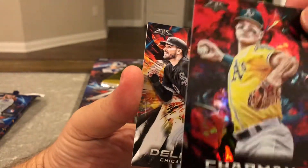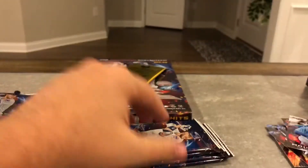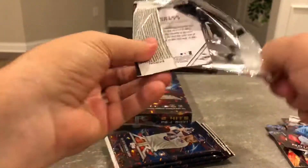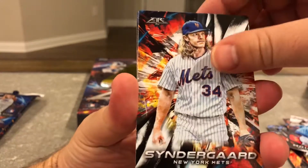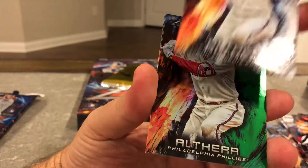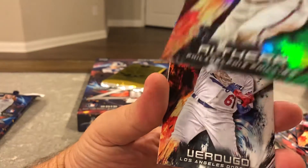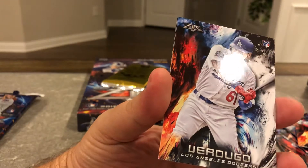Chapman red, pretty cool. Delmonico rookie and Moustakas. I know they're just a retail product, but hey there's autos — we'll see if the $69 box is worth it. Let's go pack to pack. This one's probably numbered — yep, this is a green one numbered to 199. The one that had the purple was numbered to 99.